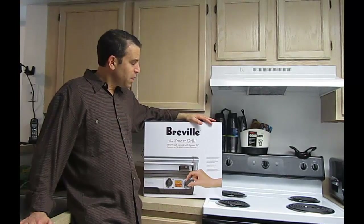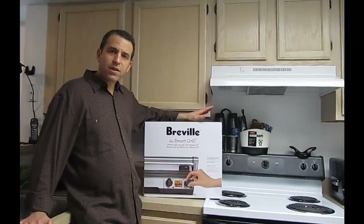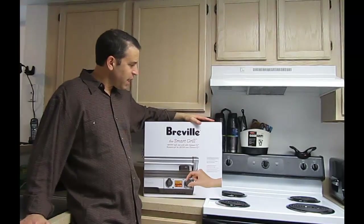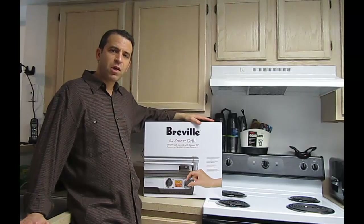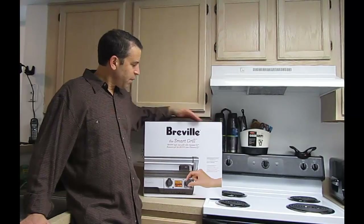It's nine pounds, so there's a little weight to it. What I want to do is open the box and show you what you get inside. I'll look forward to sharing with you as I've had an opportunity to use it for different things that I cook. So let's get the box open.